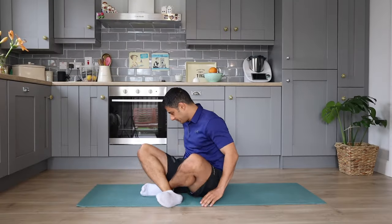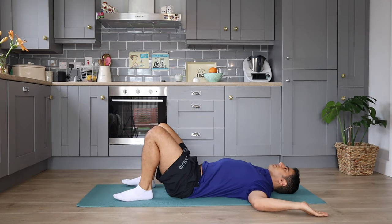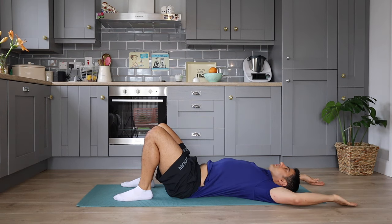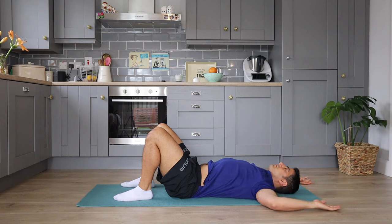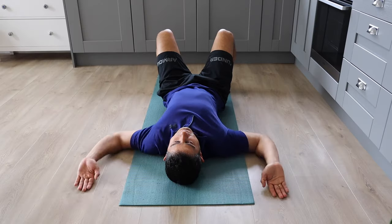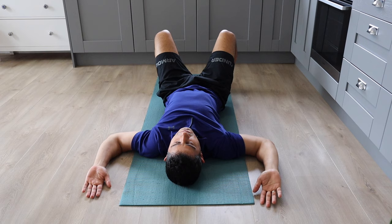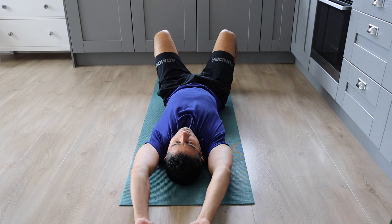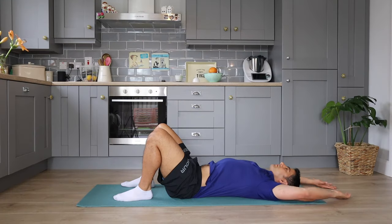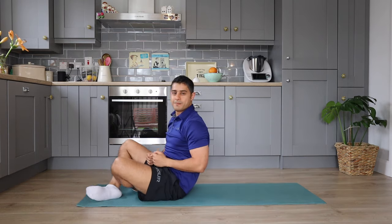We are going to move on to the last exercise in this routine, which we call wall angels — but I'm creating a modification for you on the floor that you can do as floor angels. In this movement, we're trying to expand our chest and thoracic movement and try to get a full range of overhead movement. Try to keep your elbows and your arms on the ground and slowly and gradually try to get the full range of flexion of your arms. Try this movement for three sets of eight to ten repetitions.